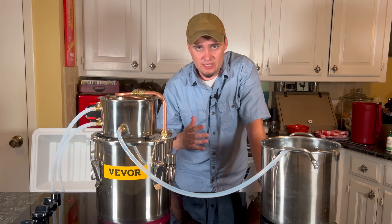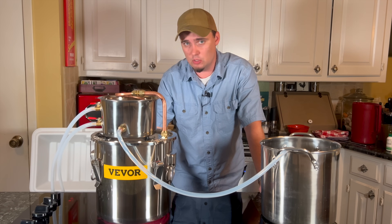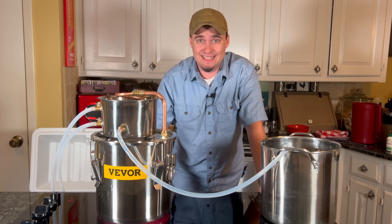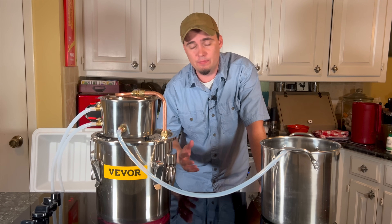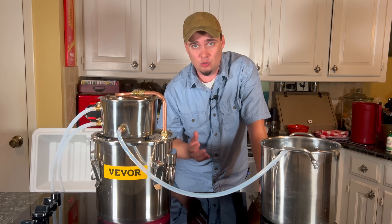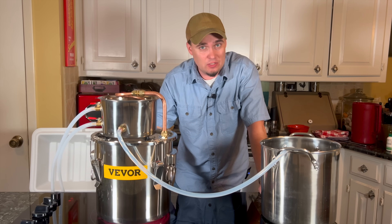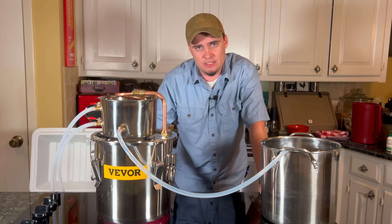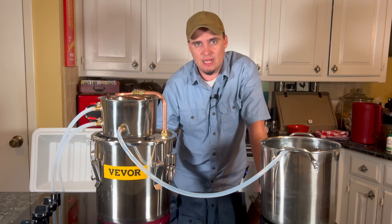Now there are some important things that you need to know about distilling, especially if you plan to use it in an emergency. First, it takes a long time to distill water. Depending on the size of your setup and your heat source, it could take several hours to get one gallon of water. Second, distilling is going to use a lot of fuel — that kind of just comes with the territory if you're having to heat something for long periods of time.